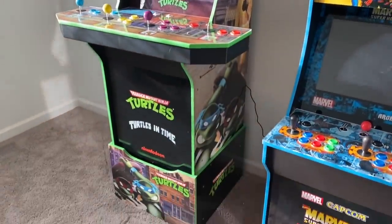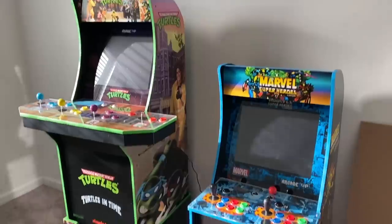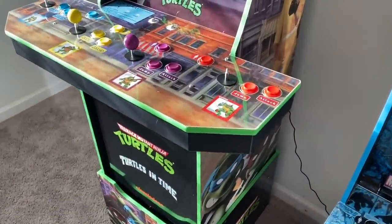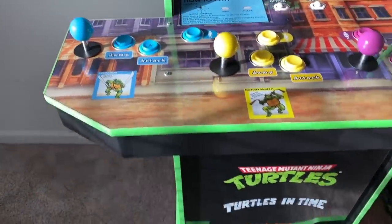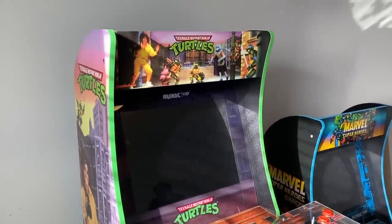Assembly is very straightforward just like any other cabinet, except we have that riser that's included so you have to put that together as well. But overall everything went together without a hitch. It looks amazing, and this riser does make them a lot taller than I ever thought they would be — it definitely makes a big difference. It's almost five feet tall now.